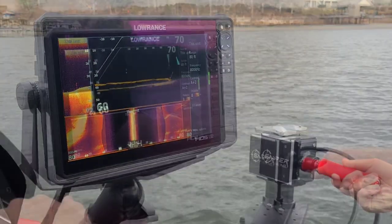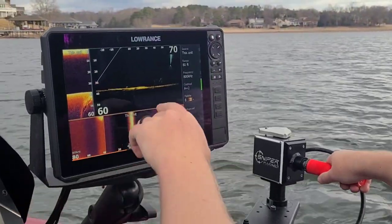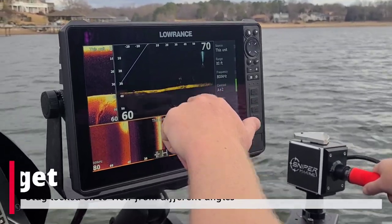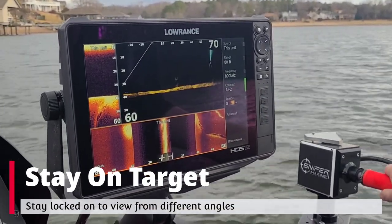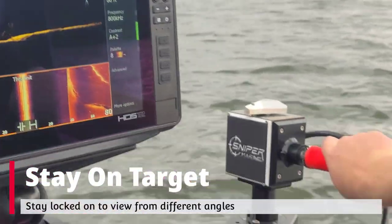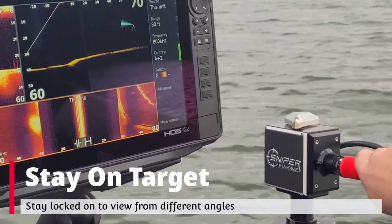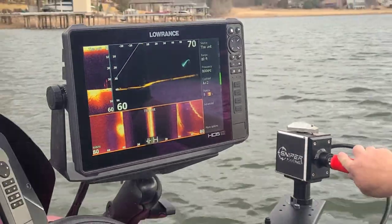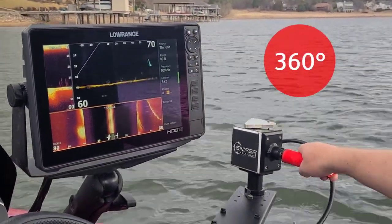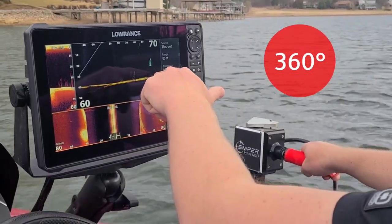Other fish right there. So right here we go, we've got some more standing timber. We've got fish all in that timber. Using the 360 ability of the scout ball, I can stay on it the whole time even as the boat pads — look at it at a different angle with my wrist, 360 degrees. Looking back, I can see that those have fish on them.